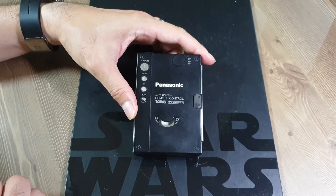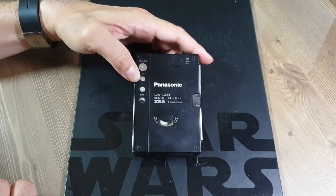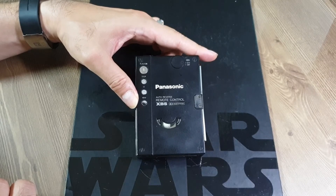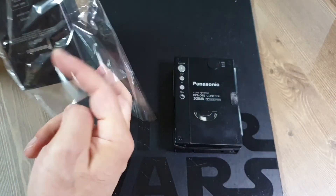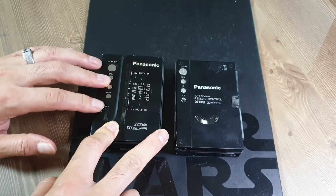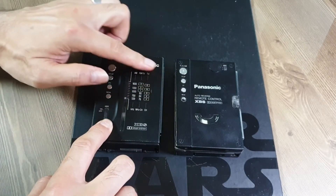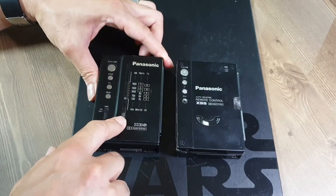이 모델을 필두로 파나소닉도 본격적으로 소니와 헤드폰 스테레오 업계에서 중저음 회로를 채택하고, 리모트 컨트롤과 소프트 터치 버튼까지 장착한 고사양 모델로 소니의 워크맨에 대항하게 됩니다. 지난번에 보여드렸던 라디오 장착 모델과 비교해보면, 버튼은 이 모델과 마찬가지로 좌측에 배열되어 있고, XBS는 여기는 다이얼이고 이쪽은 버튼 방식으로 배치되어 있습니다. 전면에는 AM, FM, TV 등 주파수를 맞출 수 있는 인디케이터가 나와 있고요.